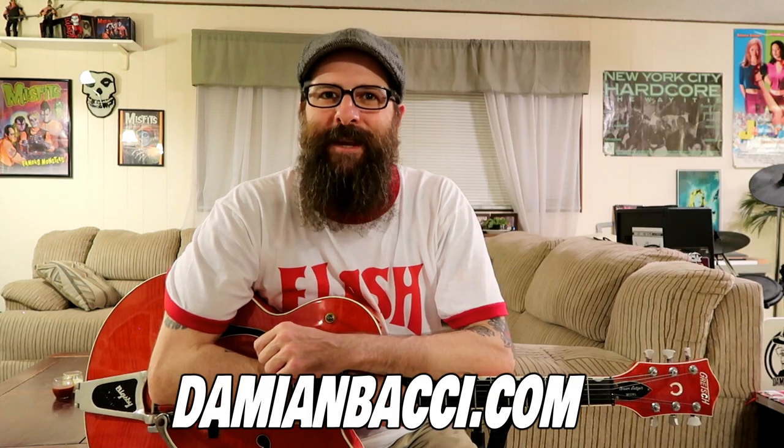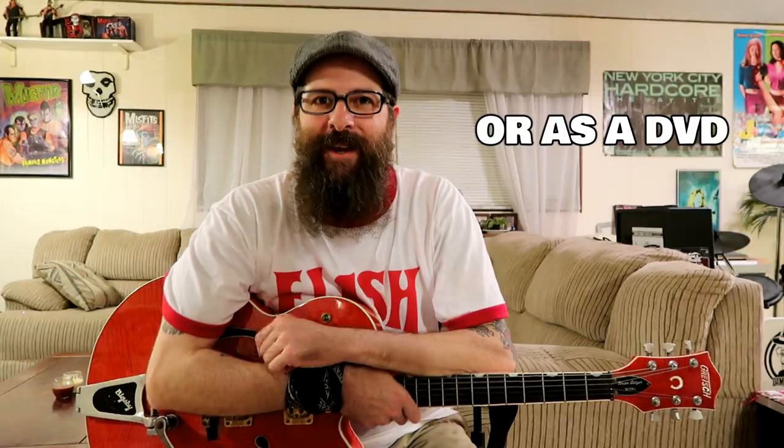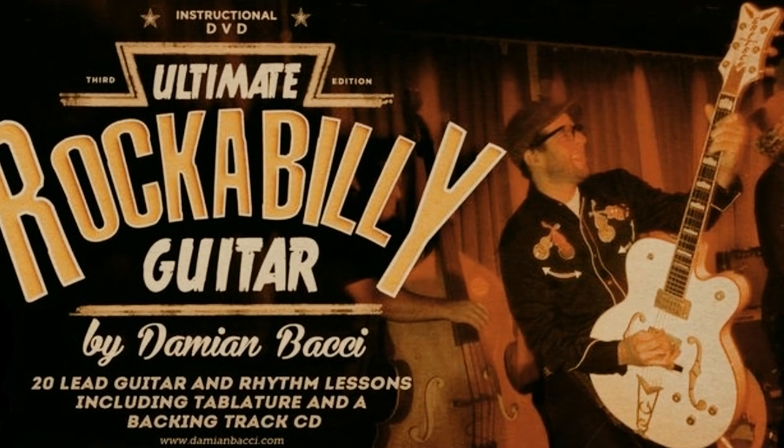Now friends, if you enjoyed this lesson, please give it a thumbs up — it really helps me out. And please subscribe to this channel if you haven't already; this will keep you up to date on all my newest guitar lessons. And if you're really digging this Cliff Gallop rockabilly guitar lesson and you'd like to learn more licks like this, I'd encourage you to pick up my ultimate rockabilly guitar course available at my website at DamienBachi.com. The course comes with PDF file guitar tabs and backing tracks, and is available as a download or as a DVD. This course friends will not disappoint.